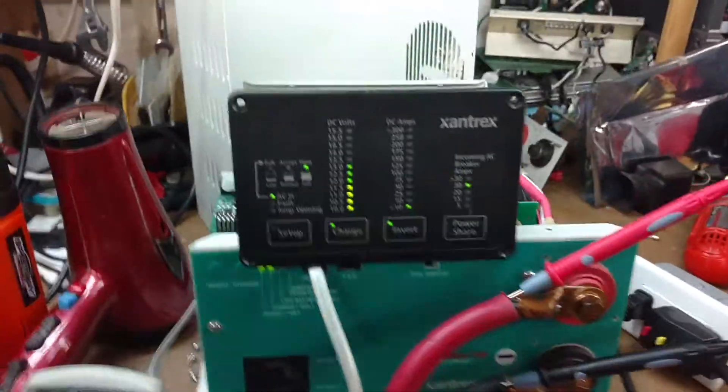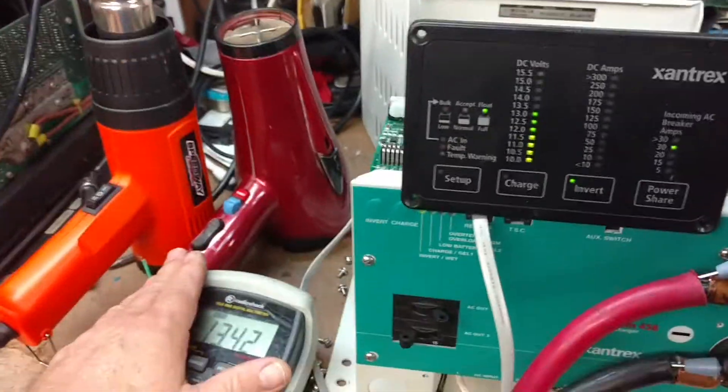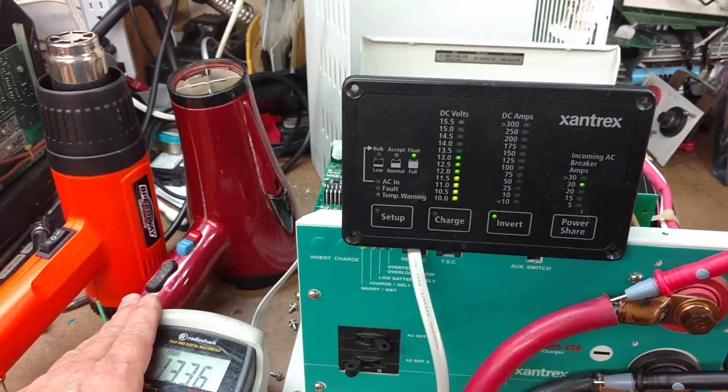I'm going to de-energize the AC input, and turn on an 1800-watt blow dryer and a 1500-watt heat gun.